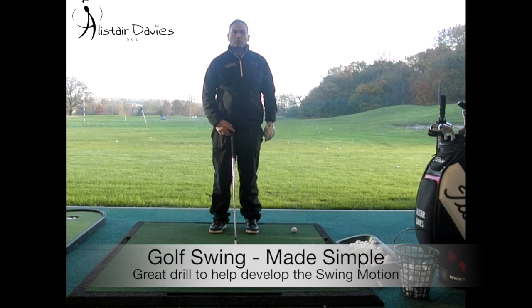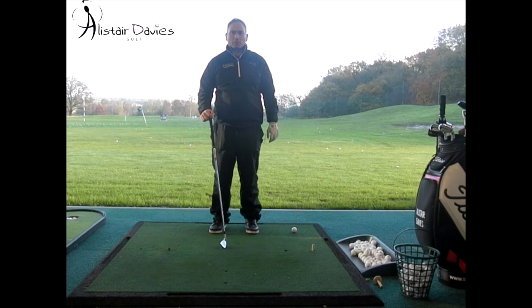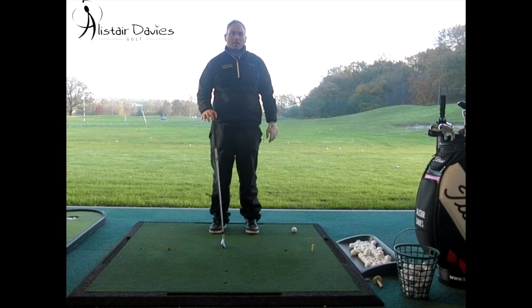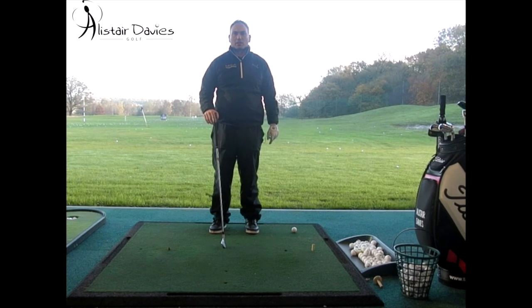Welcome to Alistair Davis Golf. Today I'm going to talk to you about how to make the golf swing as simple as we possibly can. What I'm going to talk to you about is the basic concept and practice swing routine that's going to allow you, if you're a complete beginner, to try and get off the ground and running. It's a very simple outlook on the golf swing.